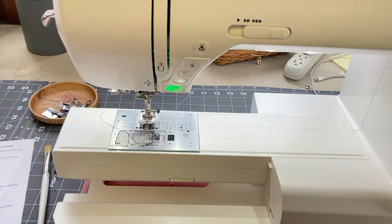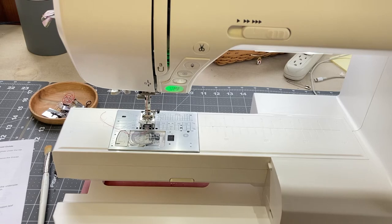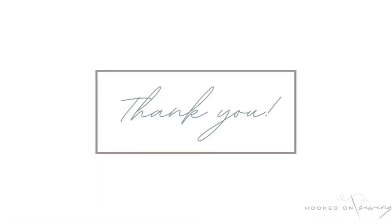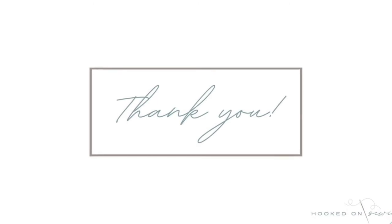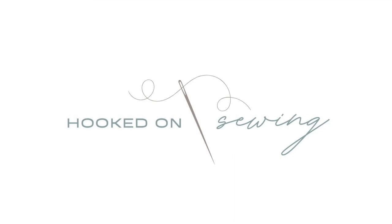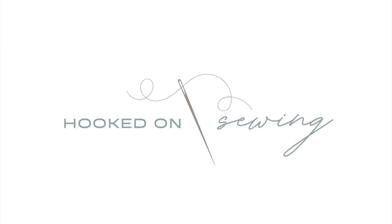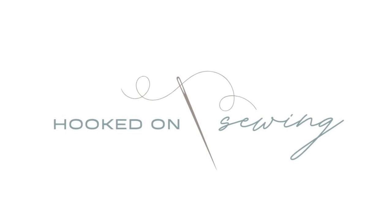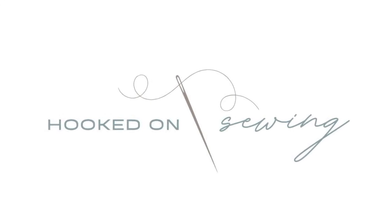And then that's it. I'll put everything back together and my sewing machine will be good for probably another month until I clean it again. Thank you so much for watching this video tutorial. If you have any questions, please leave them in the comments below. Be sure to like this video and subscribe to my YouTube channel if you found this helpful, and please come visit me over at www.hookedonsewing.com. Thank you.